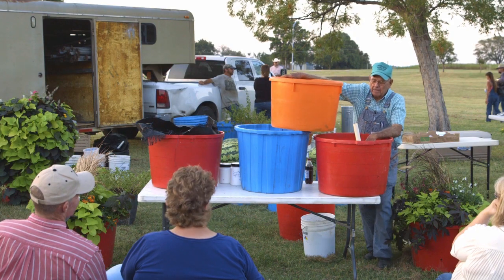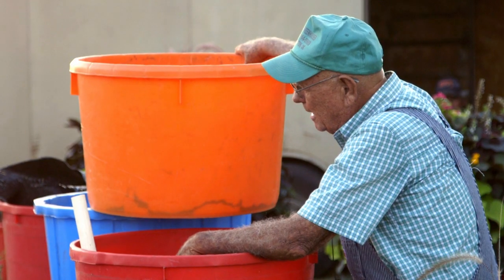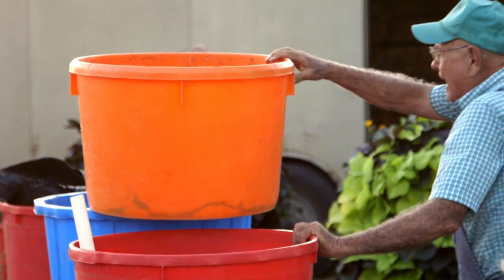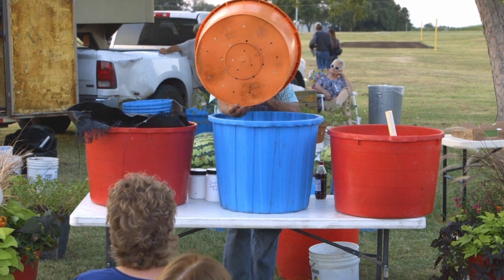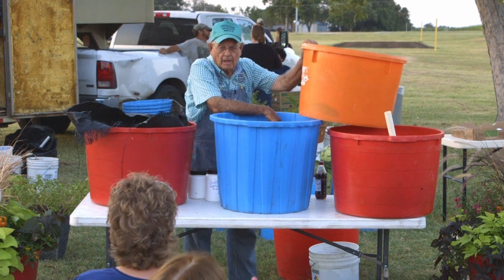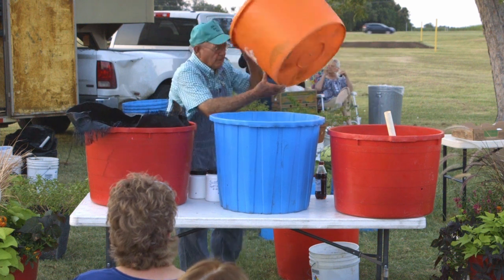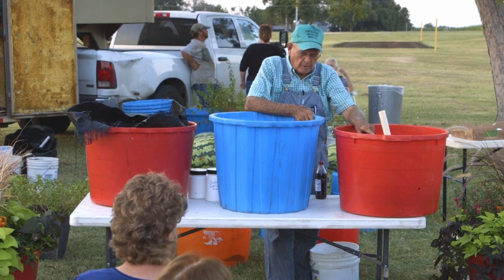Two years ago I taught a class and a gentleman bought 30 buckets off of me. He was excited and went home to do it. He called me after the season and said, 'Leon, your bucket system doesn't work.' I said, 'Bring your buckets.' He wanted his money back and I said, bring them back and I'll give your money back. He put garden soil in them instead of compost or potting soil — he did exactly what I told him not to. But anyway, he wasn't happy, so I gave his money back.